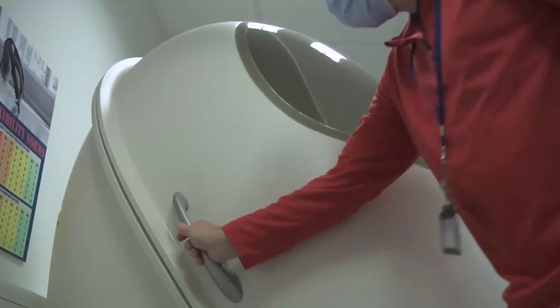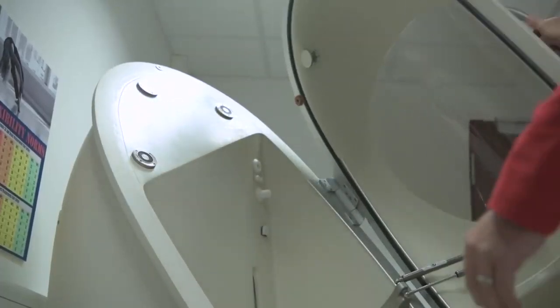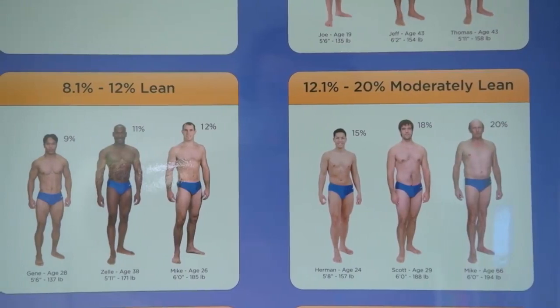The Bod Pod is an egg-shaped machine that you sit inside of. It utilizes air displacement to determine body density, and through that we're able to determine, plus or minus a pound, the most accurate body fat percentage.